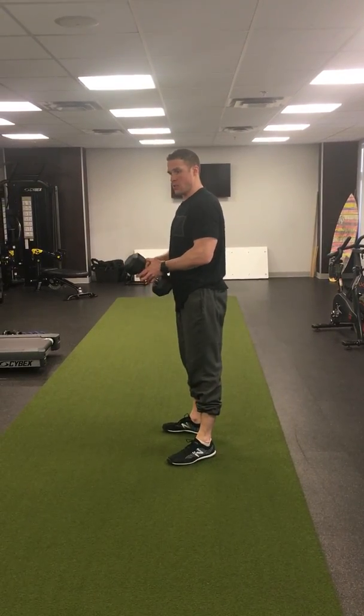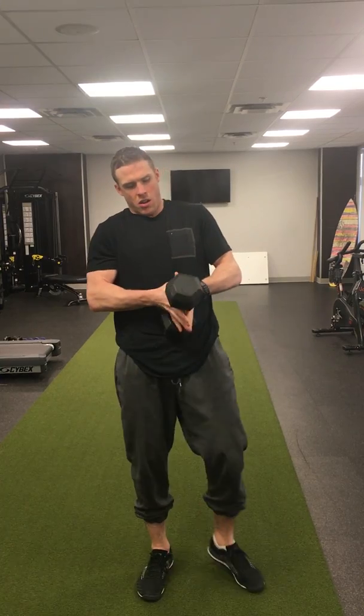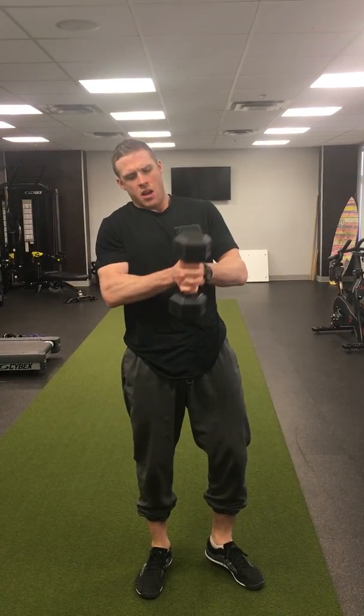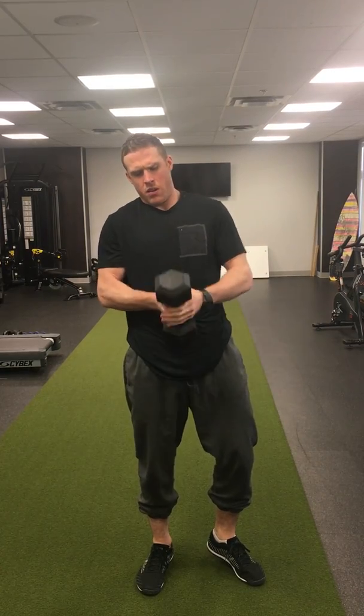These are dumbbell swings. They're like kettlebell swings except you hold the dumbbell. You can either interlock your fingers, or you can wrap one hand around and hold with the other — vice versa.